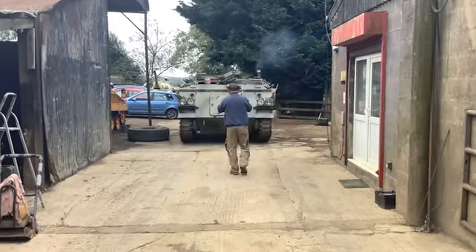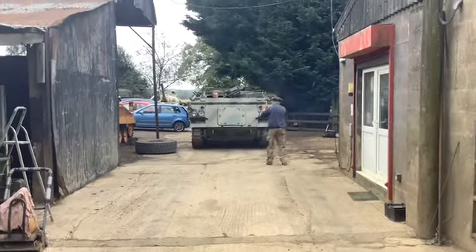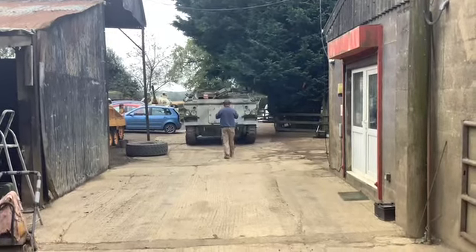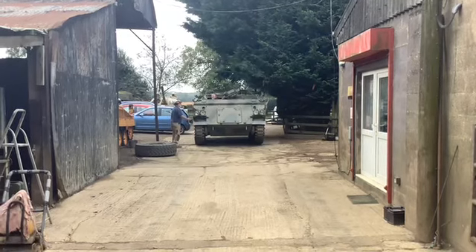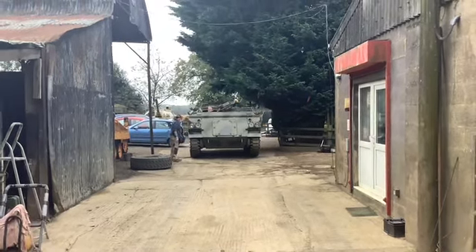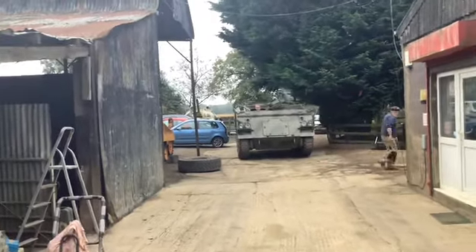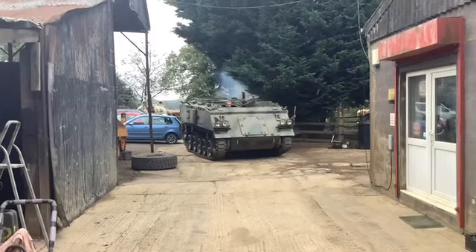Nice tracks on it too. We did make a little faux pas on this — it sat around for a while and we didn't rub down the front mud guards. We rubbed them down, it looks okay, but they started to rust, so they got re-needle gunned and put back in. Attention to detail.